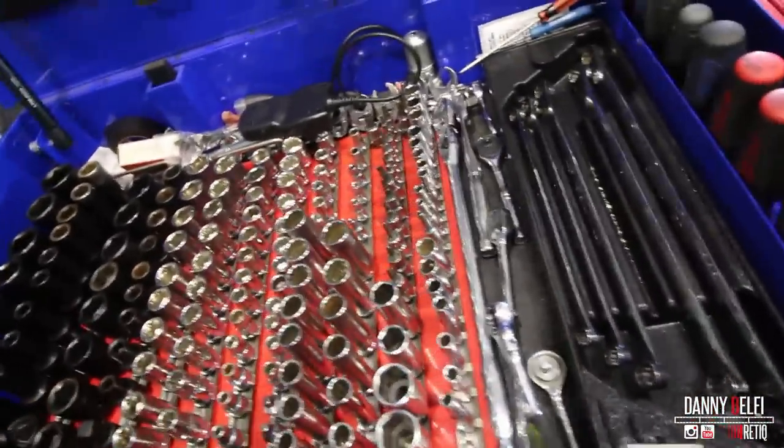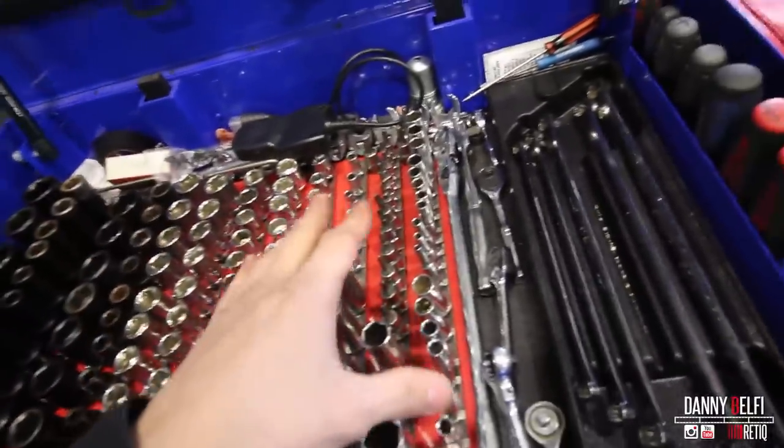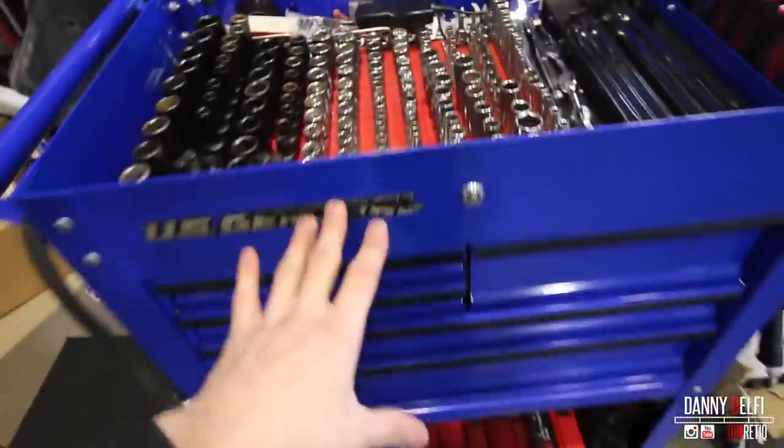This is how I organize my sockets. There's some stuff in here that I need that I don't have — like brake tools, caliper, compressed tools, which I'm getting today, which is why I have no more space in here.